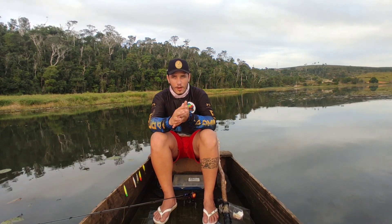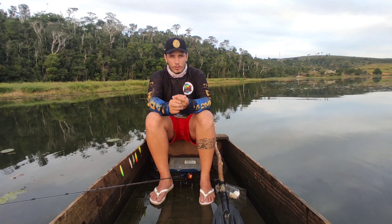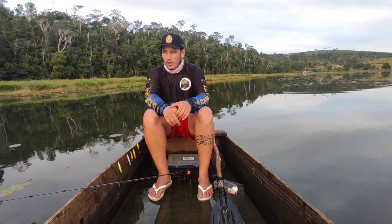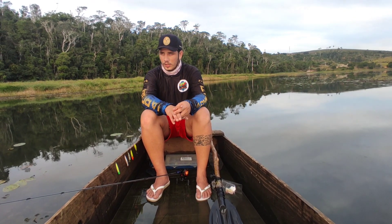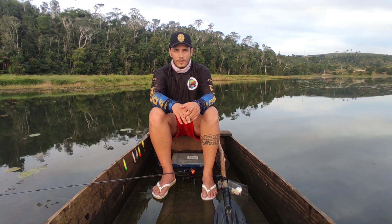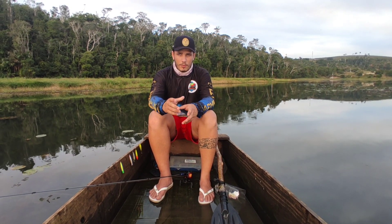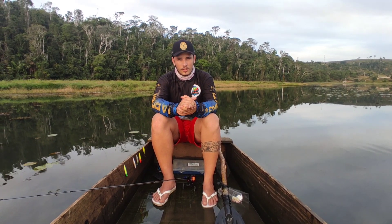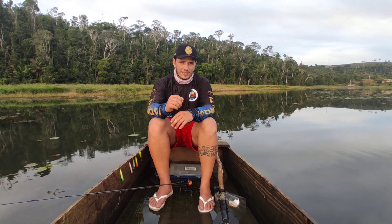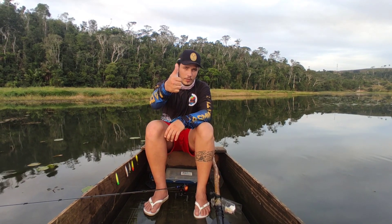And there we go, guys — wrapping up another fishing session. Today's fishing was all about Narezinhas and Traírinhas. We had some great action and some losses, but that's what matters. Thank you all — please subscribe to the channel and leave your like, it helps a lot so we can come back with more fishing sessions and more tips to help you out. Thanks!